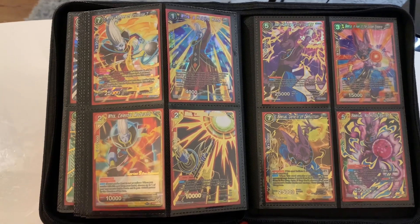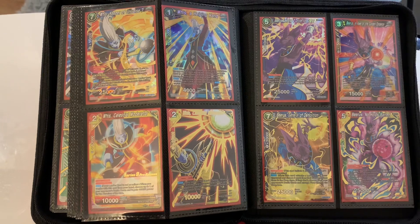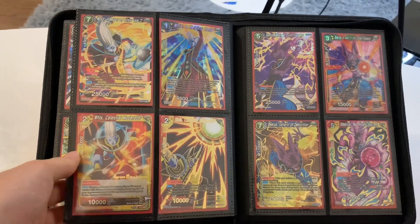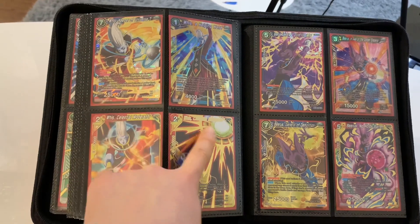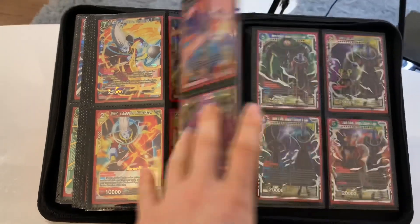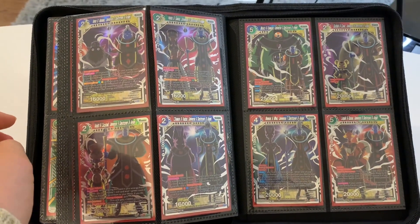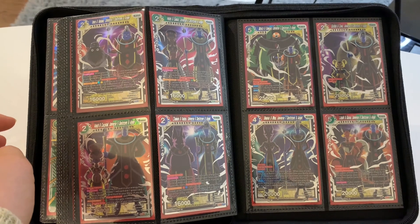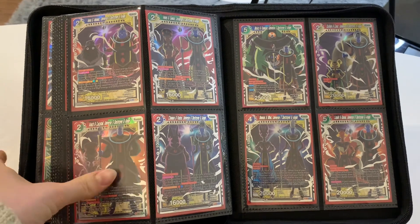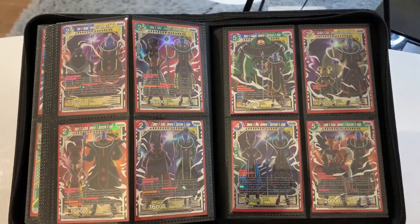This is a Beerus and Whis page. I pulled this card and this card, but the rest I decided to purchase because I really like Beerus and Whis. And this is a Series 9 pre-release — I purchased this one because I felt like they're both with each other, like they just matched. After collecting all the Judge cards and pre-release cards that I wanted, I kind of ran out of ideas of what I should collect, so I decided to collect all the Destroyer and Angel cards for all 12 universes.